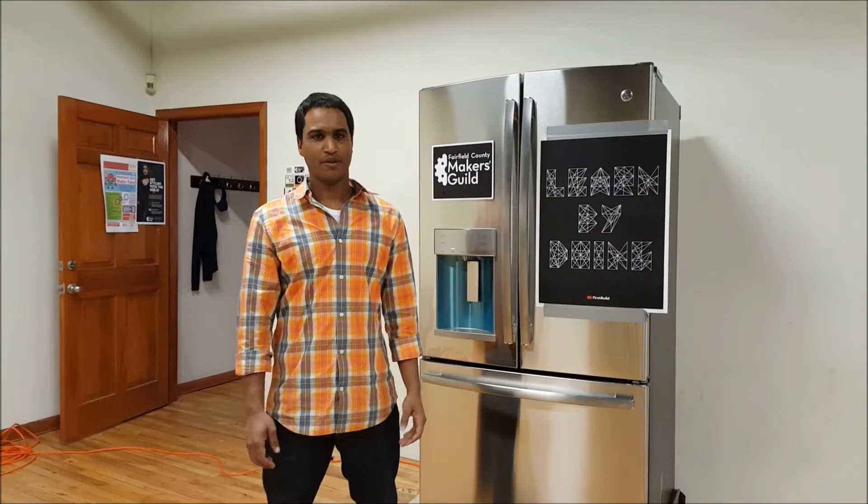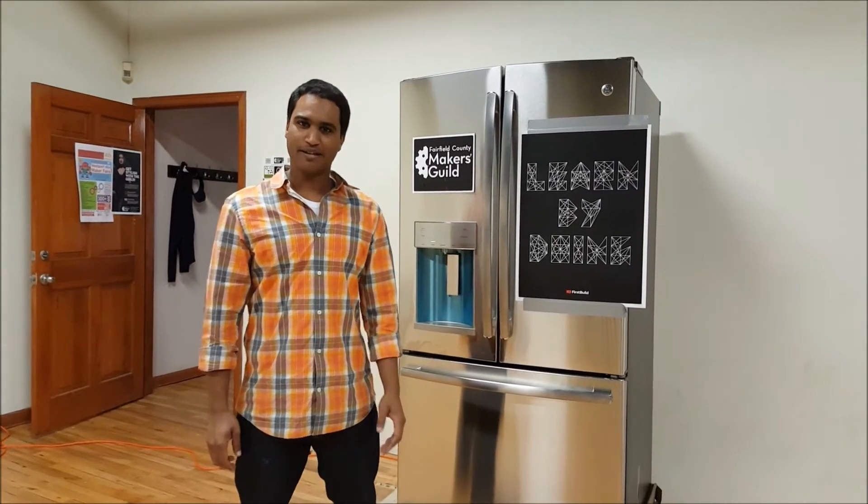Hey there, I'm Ed. Hi, I'm Louis. Hello, I'm Vladimir. Hello, I'm Mark. And I'm Ed. And we're from the Fairfield County Makers Guild. We're at Makerspace here in Norwalk, Connecticut.